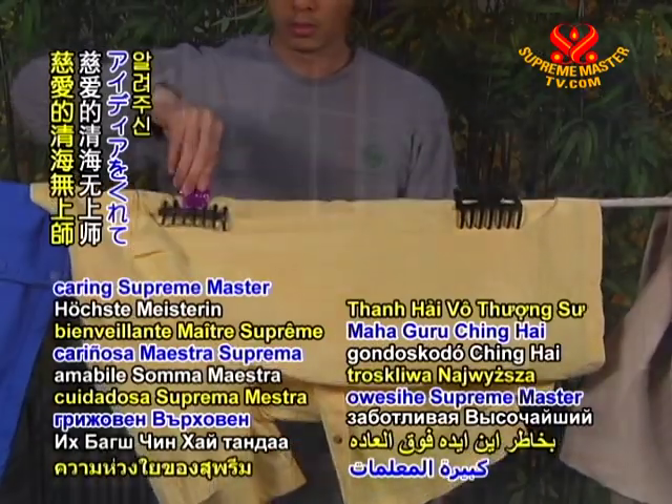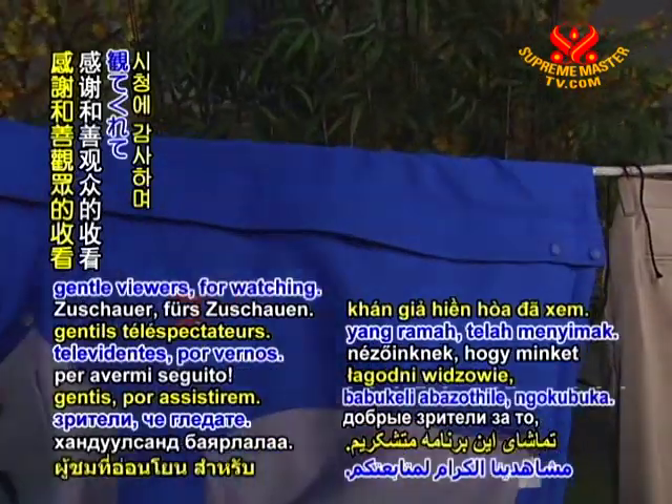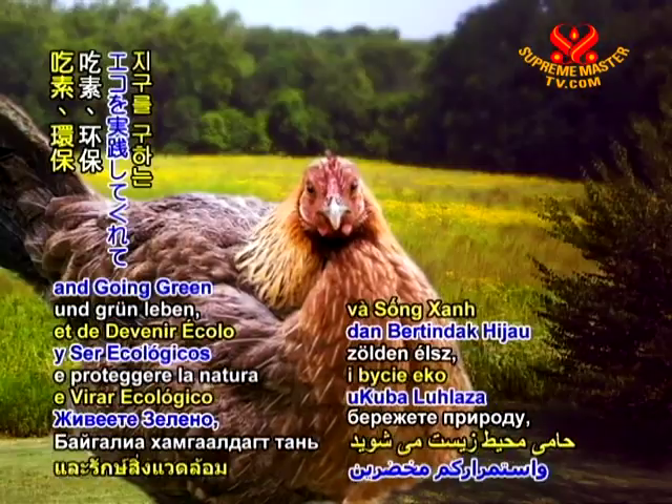Thank you so much, caring Supreme Master Ching Hai, for this wonderful idea. And thank you, gentle viewers, for watching. Thanks for being veg and going green to save the planet.